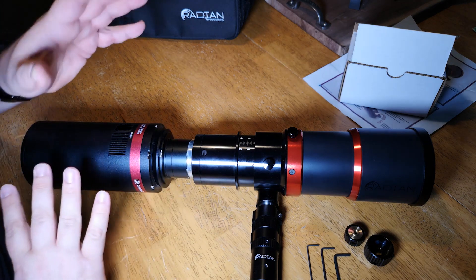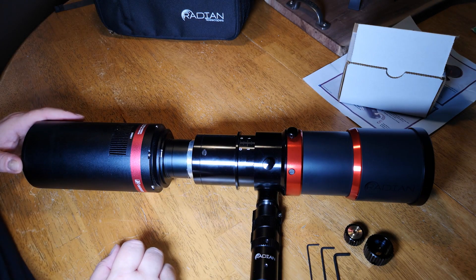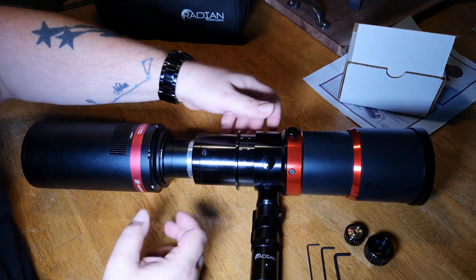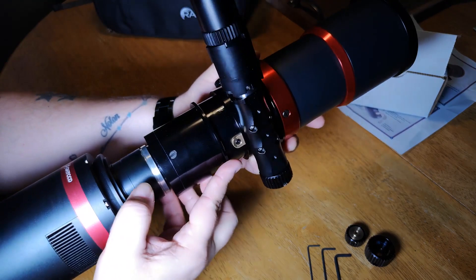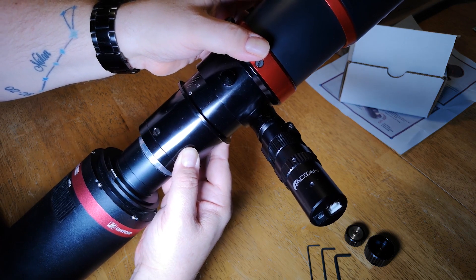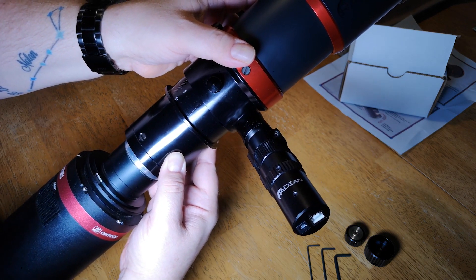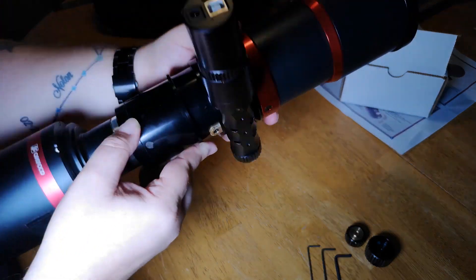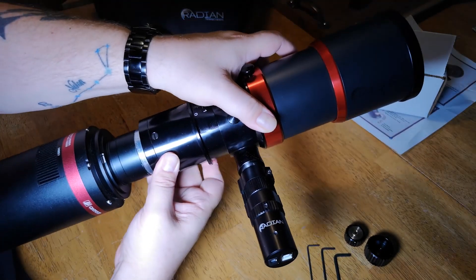So there you have it — we've got everything set up and this is ready to go. I have the camera connected to the Radian Raptor 61 and the electronic focuser connected. Very simple installation for that electronic focuser — literally three screws: two to remove the knobs and one to tighten down the electronic focuser onto the focusing unit of the telescope. Thanks very much for tuning in. If you haven't subscribed and you enjoyed this video or any of my other videos, please consider subscribing. Don't forget to like, and hope you're getting some clear skies. We'll see you in the next video. Take care.